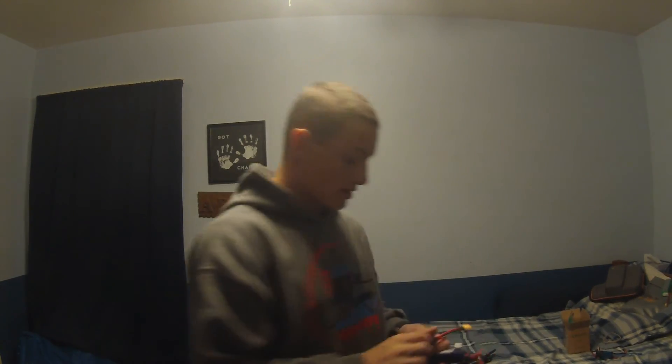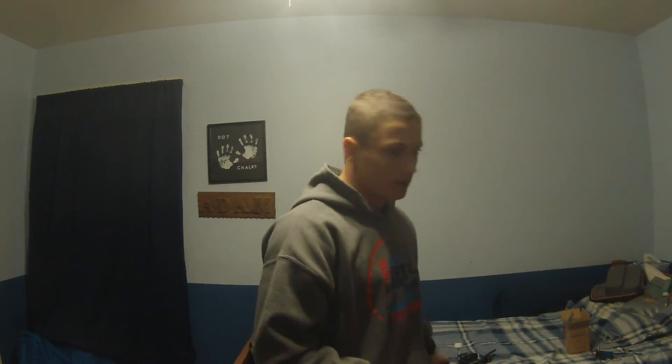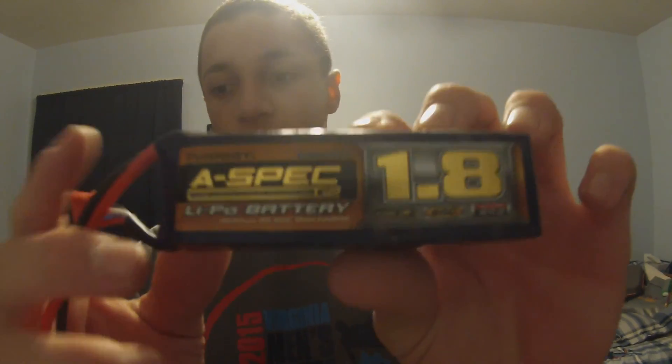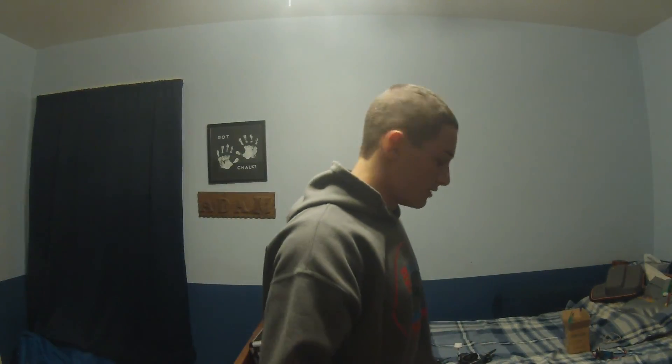Battery-wise, I'm running Lumineer 1300 — those work pretty well, I have about three minute flight times, keeping it within the safe range. And then I have my Turnagy A-Spec 1800, getting roughly three and a half minutes of flight time. I do not fly with my GoPro on anymore, as you can probably tell from the last few videos. I fly with the DVR to save weight, but I still get video off of it.